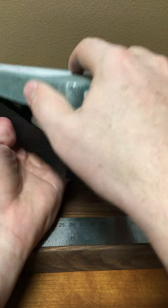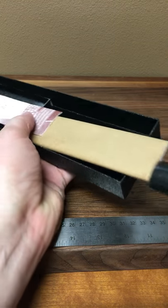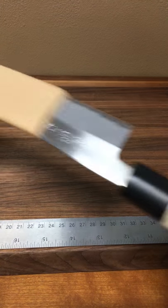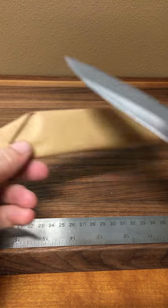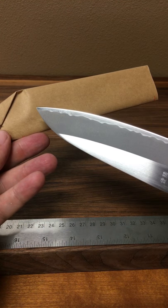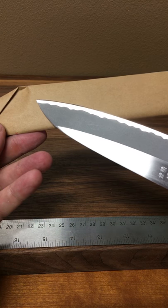It comes in a nice box. Let's take a look at it. This stuff is non-reactive paper and you'll see this on a lot of our knives that are carbon steel. It keeps it from rusting while it's sitting in the box, especially in humid environments.